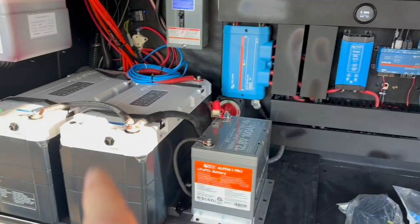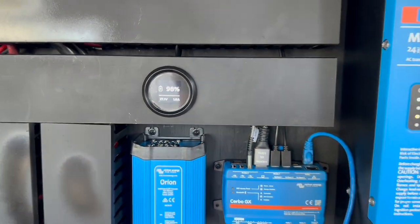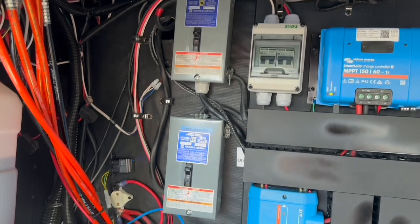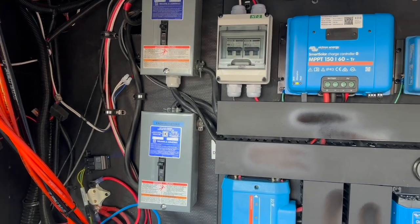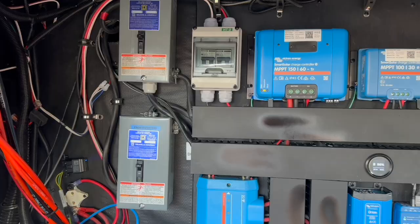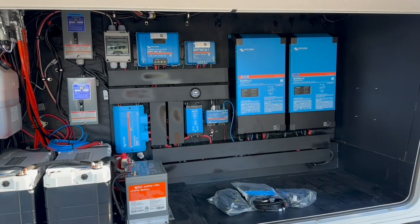We were able to mount the display for the batteries right in the middle, so when you open this up you can see the battery status. On the shore power side you can see our two inverters and the breaker boxes on the left — that's where we split the two cables to the two inverters and brought them back together to run into the power distribution box. Overall, a nice, clean, tidy, compact installation that gives her plenty of power for off-grid use.